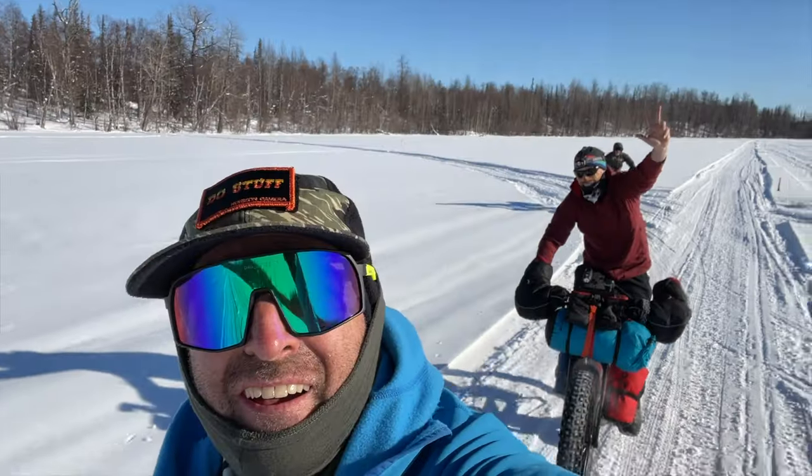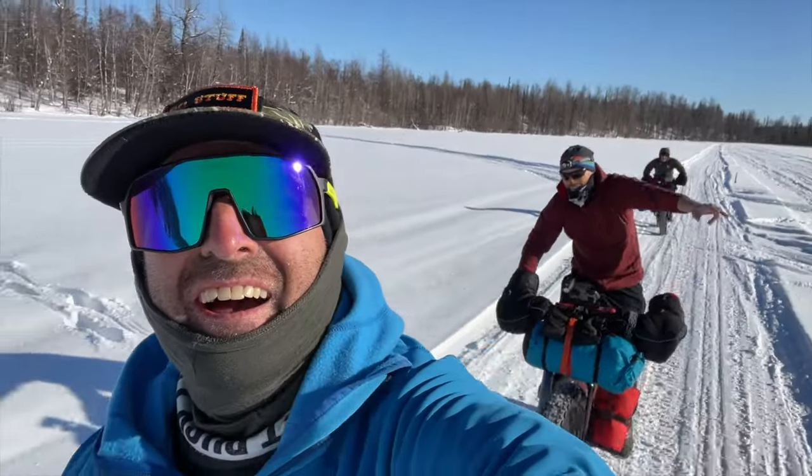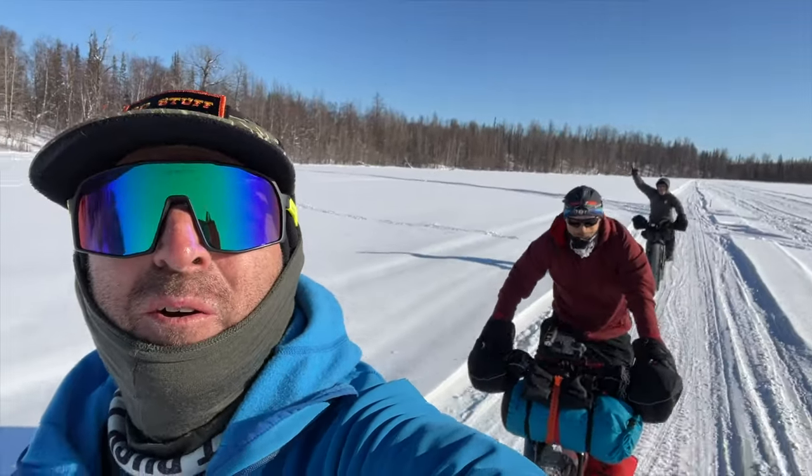In today's video, I'll go through the versatile, foolproof, and quite simple layering system that keeps me cozy in temps ranging from around 30 degrees Fahrenheit all the way down to zero during normal one to two hour winter fat bike rides. Spoiler alert: it takes much less clothing than you might think to stay comfy in snowy riding conditions.